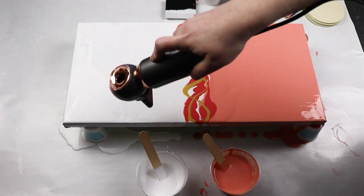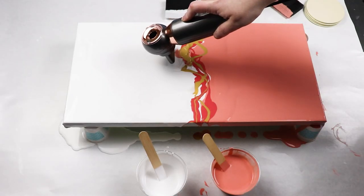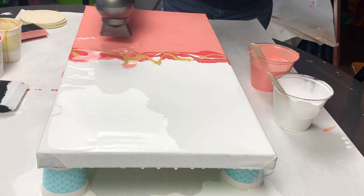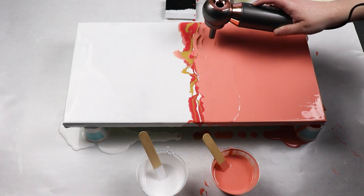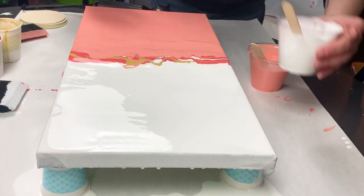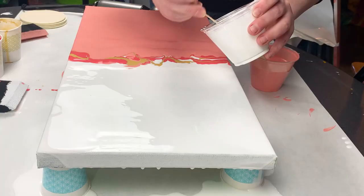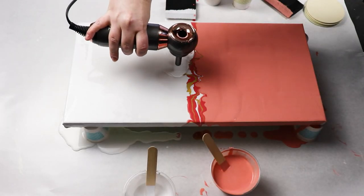My hairdryer just has a low and high setting, so I'm using it on the lower setting. The high setting was getting quite warm so I didn't want to dry the paint too quickly. It also has a very small concentrator on it, which I liked for having more control over where I'm blowing the paint. Some of my other hairdryers have a larger concentrator and don't focus the air as much.